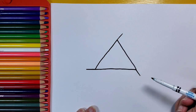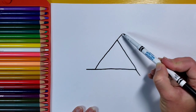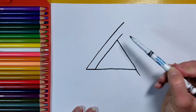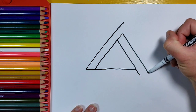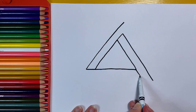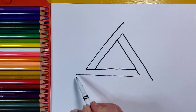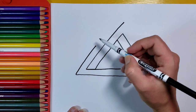Once I have those extended lines, I'm going to add a new line. This line is going to go a little bit farther than the section I just drew, so it's parallel to the side and extends a little bit farther. I'm going to do the same thing on each side — making a line that extends a little bit farther than the one before it, about twice the size. I'll repeat that step again, adding one more line on each corner.